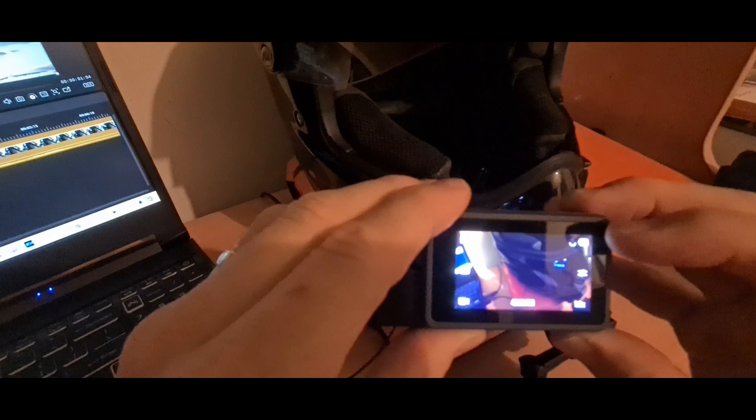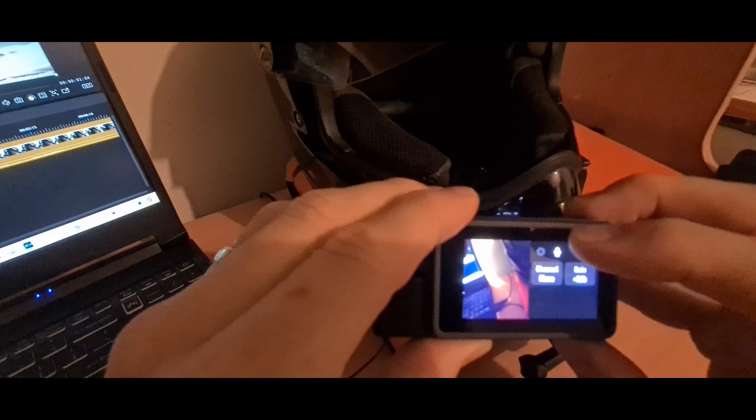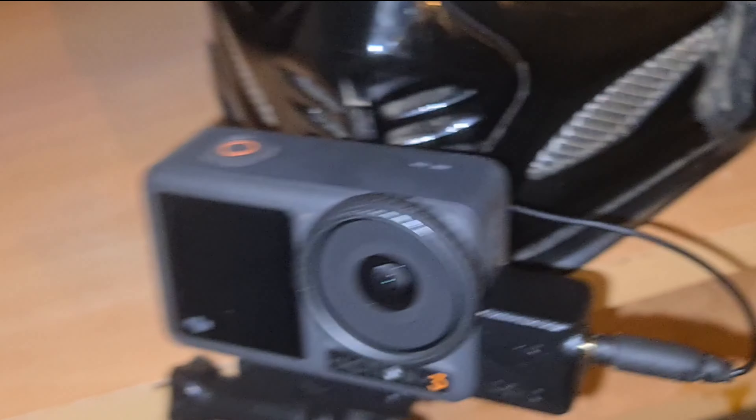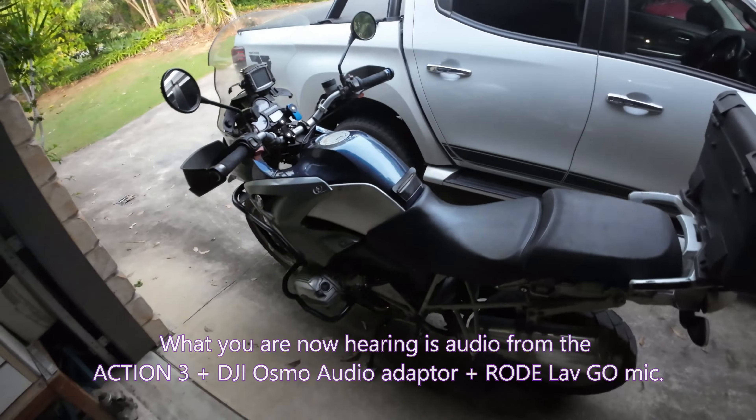From there you select the menu, press the microphone, and the box on your right is your gain. I've got mine set at plus two. Let's test it and see how it goes.